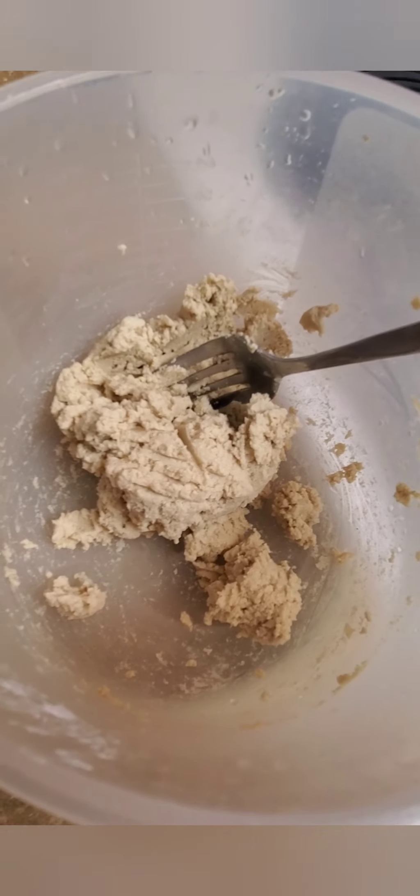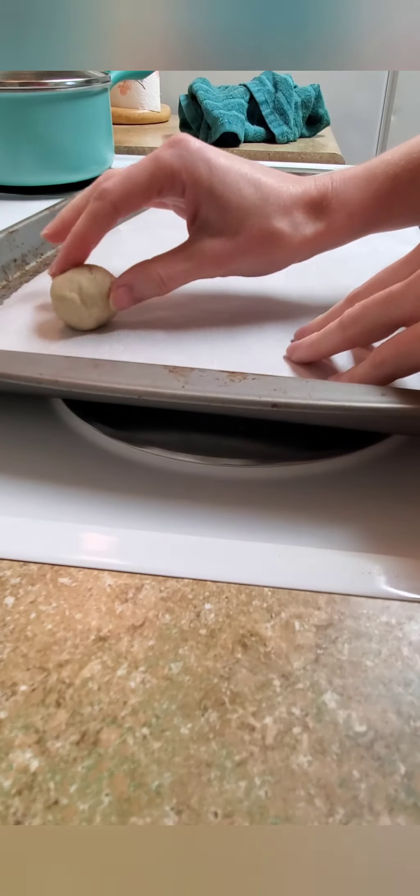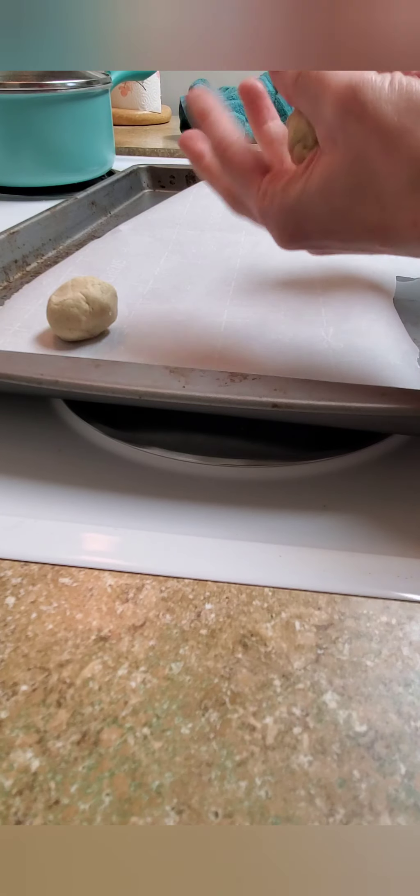The texture actually turned out okay. This to me would actually be a good pizza dough because it sticks together amazingly. Like, this is the best kind of AIP cookies I've made yet — just amazing texture.